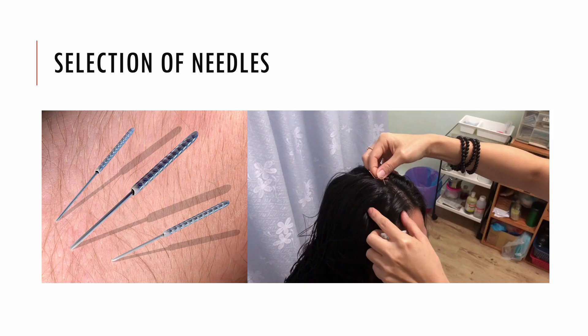Most modern acupuncture practitioners use disposable stainless steel needles of 0.18 to 0.30 millimeter diameter, sterilized with ethylene oxide or by autoclave. The upper third of these needles are wound with a thicker wire, a metal pipe, or covered in plastic to stiffen the needle and provide a handle for the practitioner to grasp and manipulate while inserting and stimulating. The size and type of needle used and the depth of insertion depend on the acupuncture modalities being practiced.